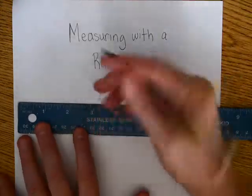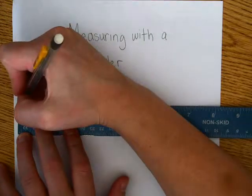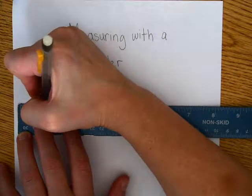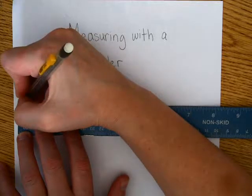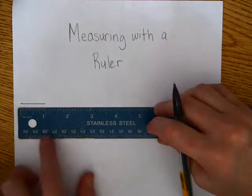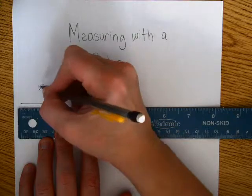One of the units of measurement that we're working with are inches. So on the ruler, if you have two sides, the inch unit goes from zero to one, or one to two — that's going to be the bigger of the two units. You've got some little units down here; those are your centimeters. So this is an inch.